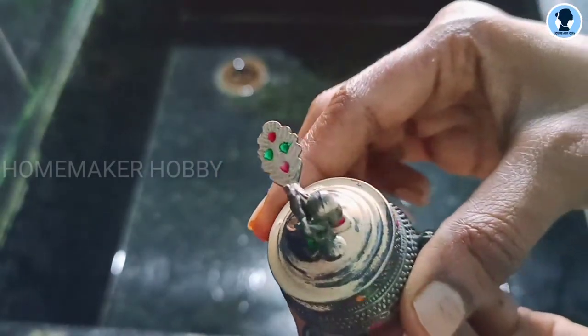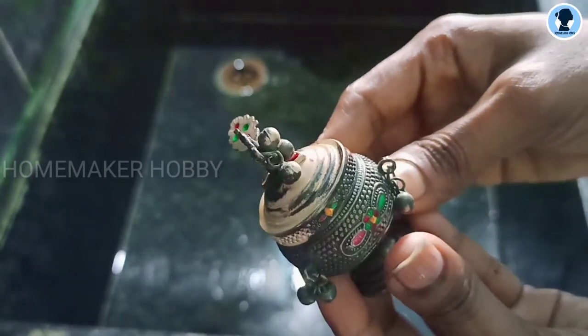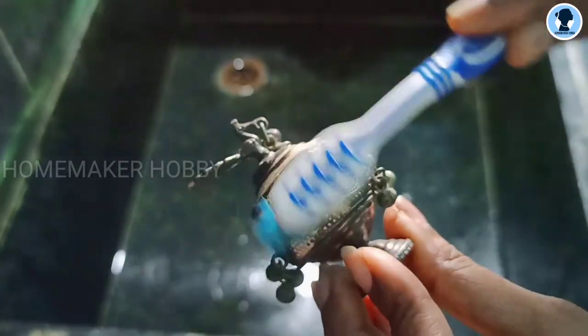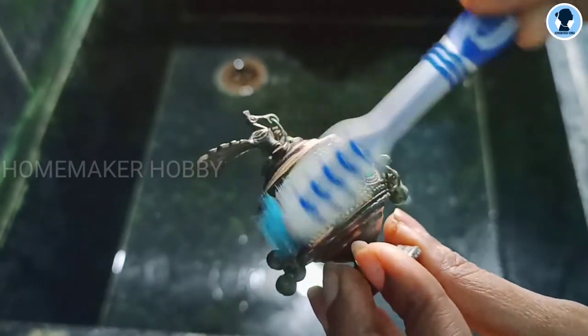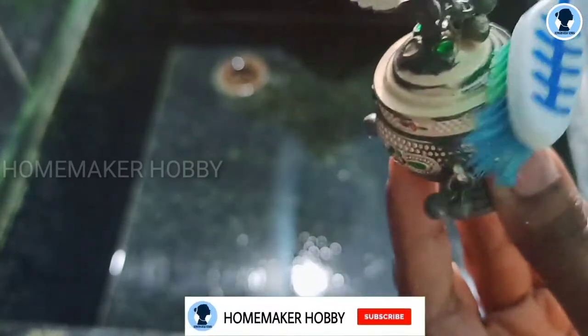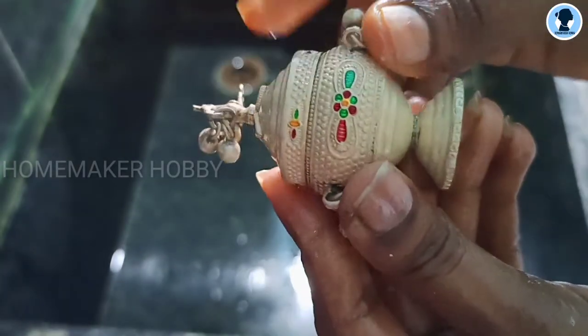I'm going to use it so that the skin will be harder. I'm going to use the skin. I'm going to use my toothbrush and the liquid. You can use it to clean. Let's clean. And the final result is this.